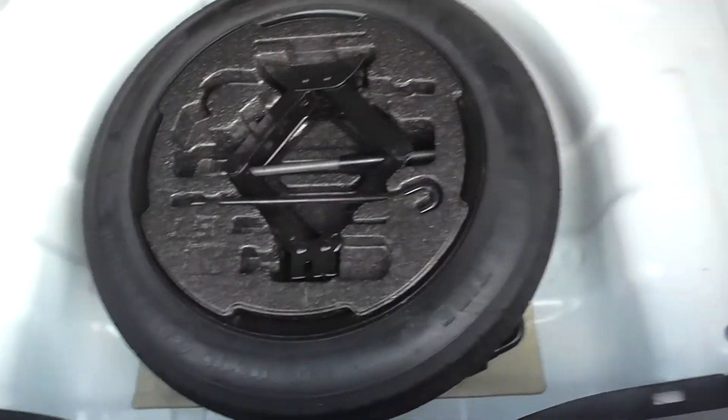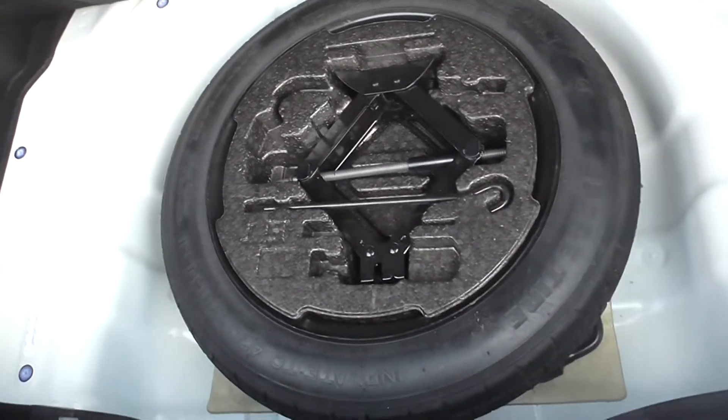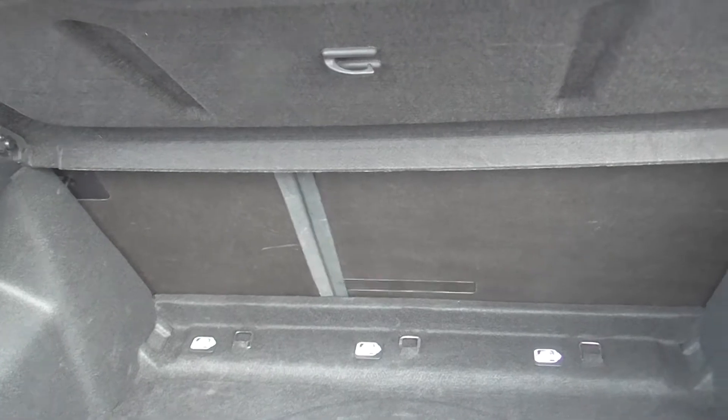Coming into the boot area then, as you can see it is very spacious and clean with no marks or stains. Under here you do have your spare wheel and all the parts to put on the wheel. As you can see the car has got 60-40 split seats.